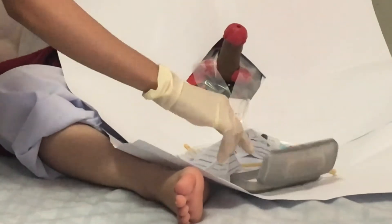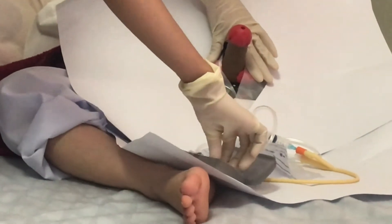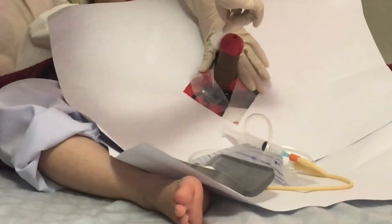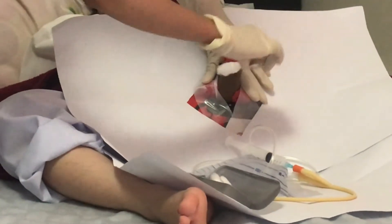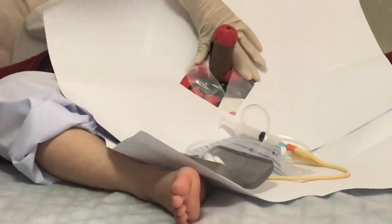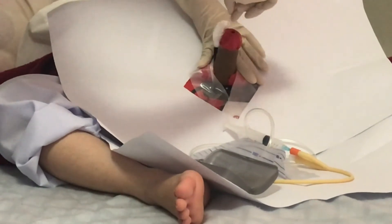With your non-dominant hand, gently grasp the shaft of the penis just below the glans. Keep your hand in place, as it is now contaminated. If uncircumcised, use the same hand to retract the foreskin. With the sterile dominant hand, clean the meatus with antiseptic solution, swabbing outward in a circular motion to the base of the glans. Do this three times.